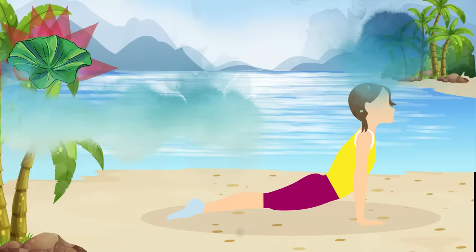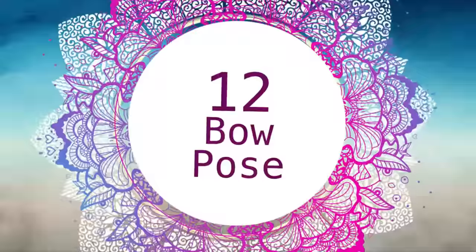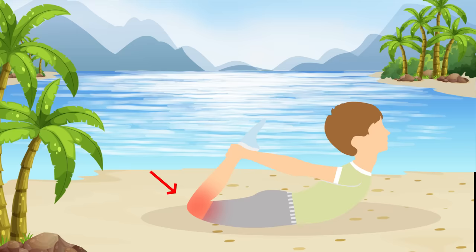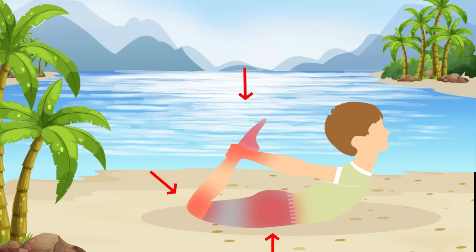Pose number twelve: Bow Pose. This one's not too hard depending on your flexibility. Just lie on your stomach on the ground or mat. Bend your knees, lift your thighs up off the floor, reach back and grab your ankles. Hold it there for half a minute.